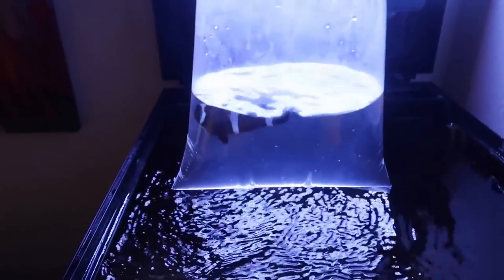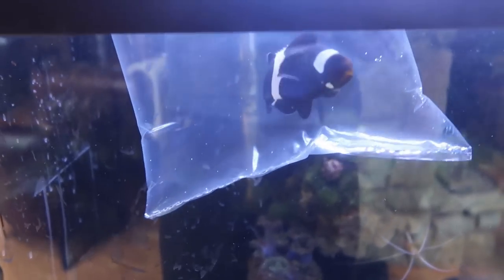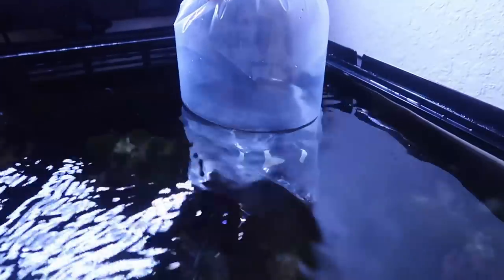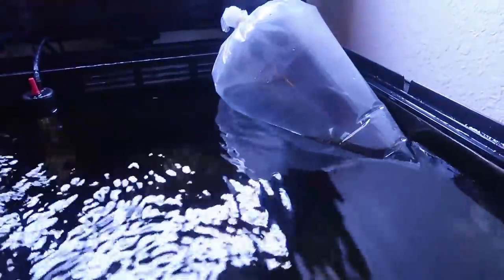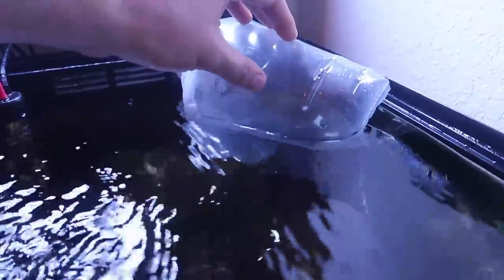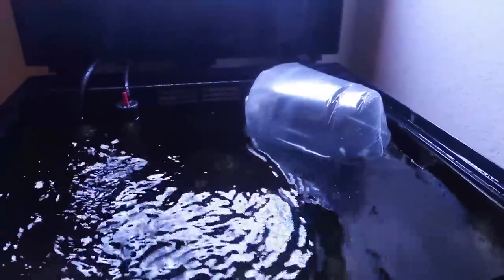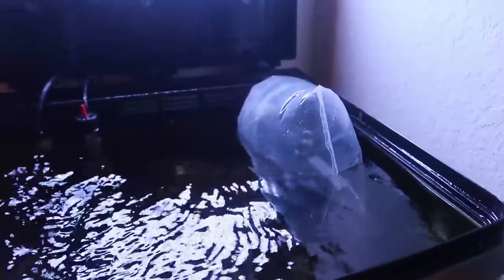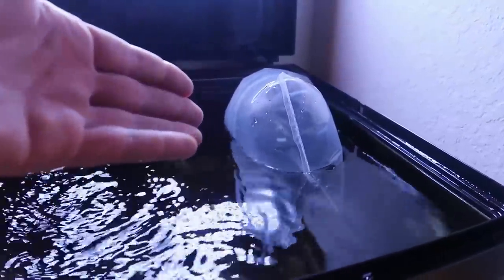We're going to add the fish. We're going to name him Emo — because he's black and white. So we're going to set him in the water and get the temperature of the water the same. You want to do it gradually — get the water the same quality first, then worry about temperature. We're going to add some of the tank water into the bag, and after about 15 to 30 minutes we'll put him in the tank after slowly mixing the waters together and matching temperature, so you don't shock your fish.